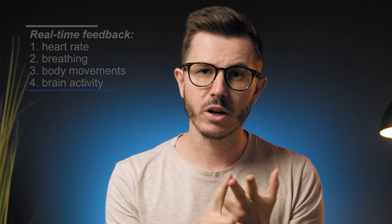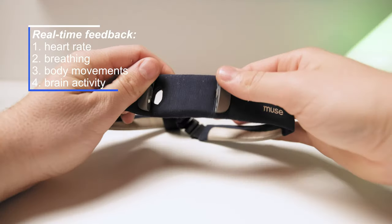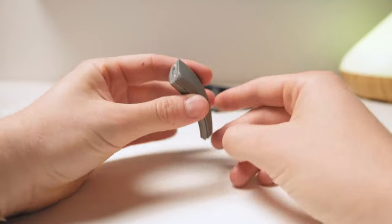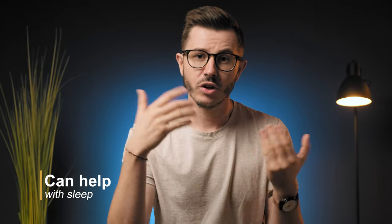Muse gives real-time feedback in four aspects: heart rate, breathing, body movements, and brain activity. The device consists of a soft headband and a removable brain pod which you assemble together and firmly place on your forehead. Once you put this around your head, the device will track EEG to provide feedback that can help you train your brain. Muse can also act as a sleep helper in addition to helping you improve your meditation practice.